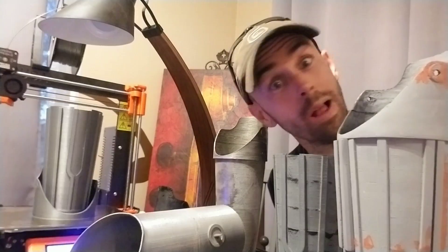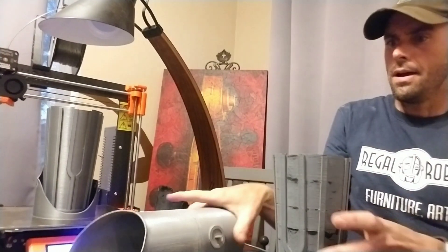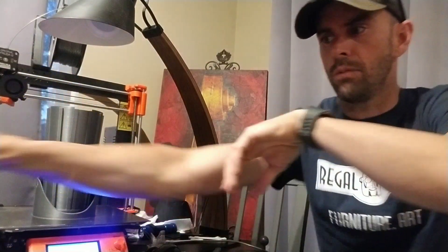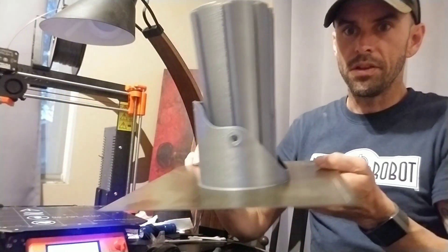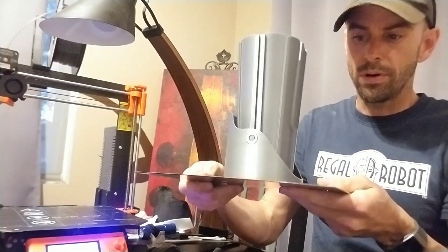Hey guys, welcome back. As you may notice, there are C-3PO arms everywhere - droid arms. I am in the process of reworking my arms ever so slightly and remodeling them in Fusion 360. Right now we have a brand new one that just finished on the Prusa and hasn't even come off the build platform yet, so we're going to check this out.